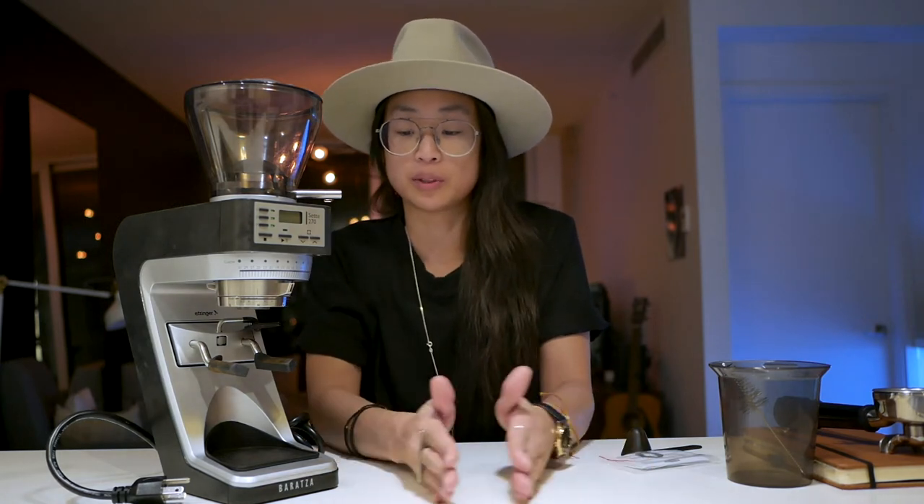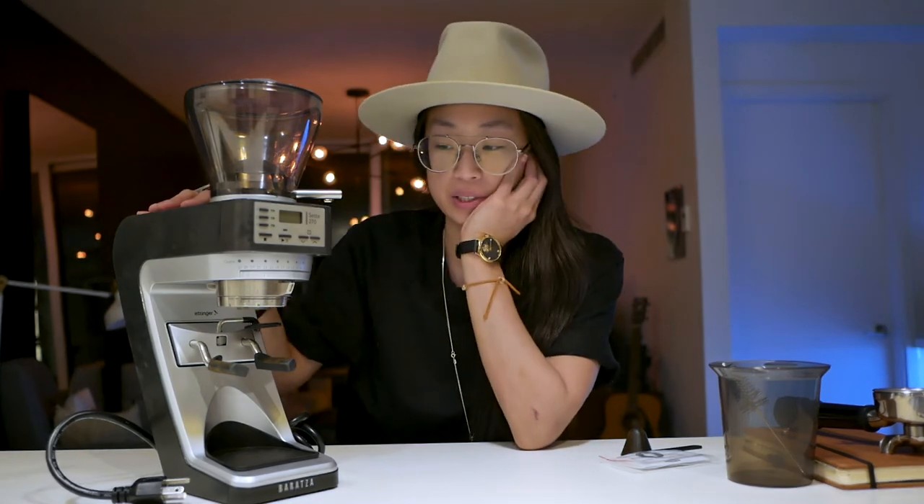If you're somebody that sticks to espresso for a long chunk of time and then switches to pour over and then switches back for long periods of time, then yeah, this could be something you could use for both. Otherwise, I would just stick to espresso in this case.